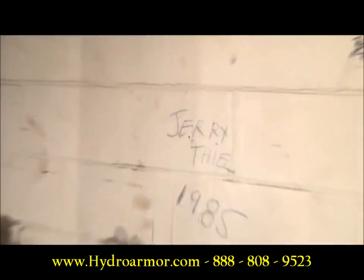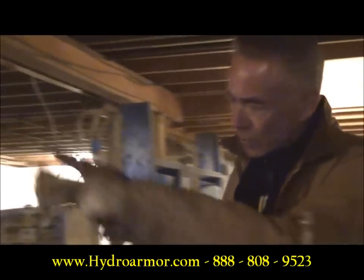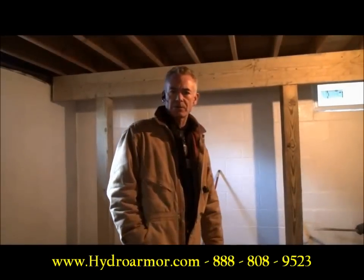Remember the size of that crack? That crack's not there anymore. The wall is now back in place — you'd never even know the crack was there. But once you had a collapsed foundation, the wall is back. Now the home is structurally sound.